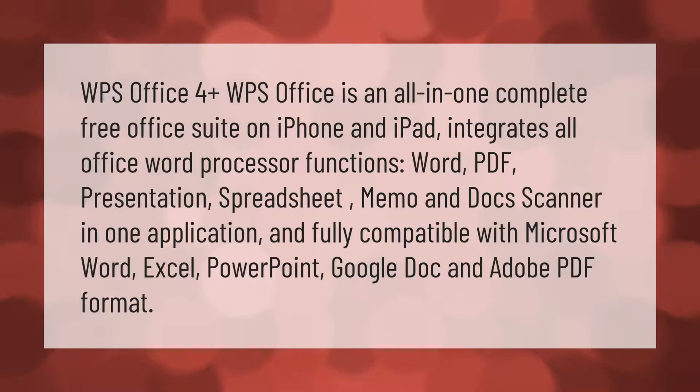WPS Office is an all-in-one, complete, free office suite for iPhone and iPad. It integrates all office word processor functions — Word, PDF, presentation, spreadsheet, memo, and doc scanner — in one application, and is fully compatible with Microsoft Word, Excel, PowerPoint, Google Docs, and Adobe PDF format.